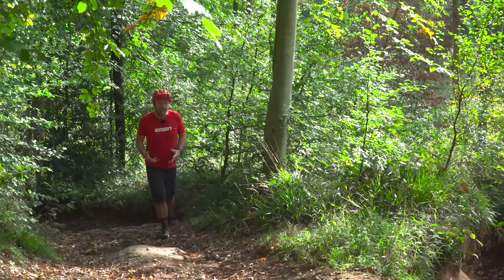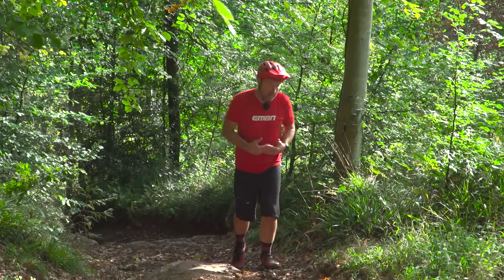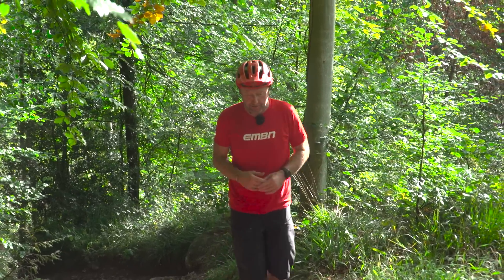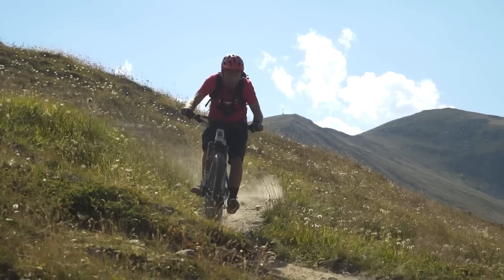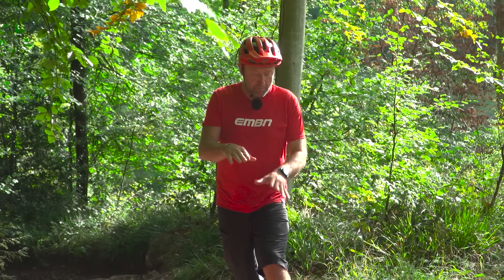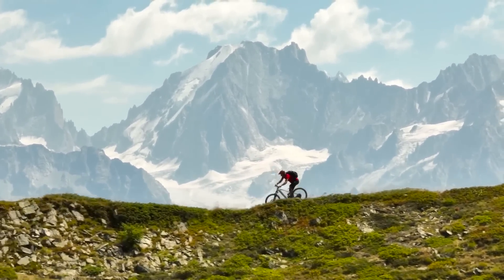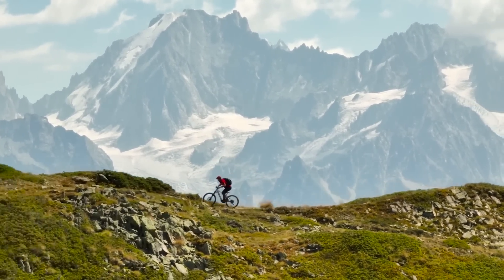Back to the question about acceleration — how much faster is it on the flat? Well, that's obviously less relevant than it is in a technical climbing situation. But nevertheless, when it comes to downhill situations where you've got switchbacks and tight turns, it will allow you to exit corners faster. And also, when you come to downhill sections where you might need to get the front wheel to clear an obstacle, that's where that instant power delivery will come into play.